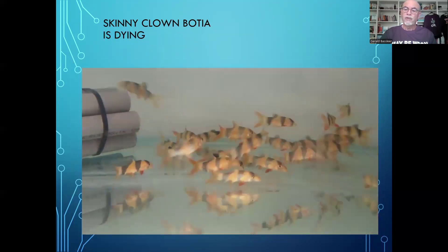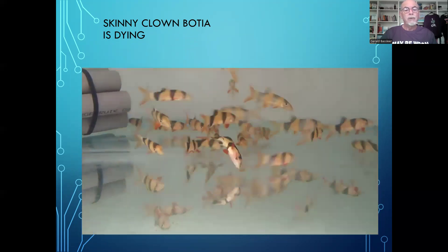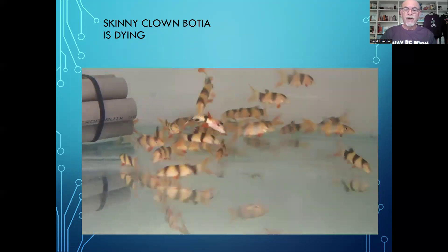We also see some other clown loaches that are becoming skinny, and they will be the next ones to waste away and die.